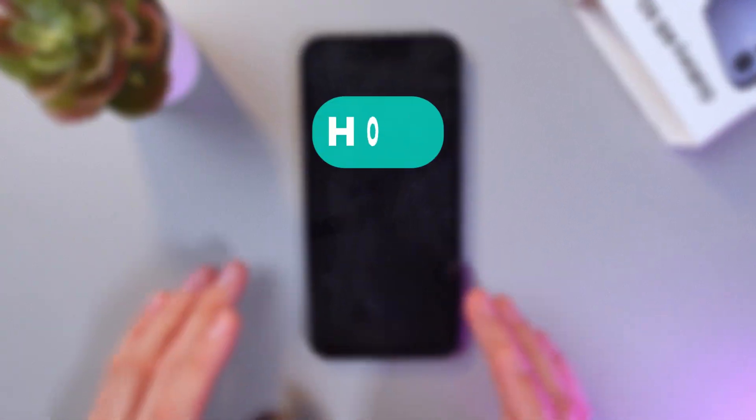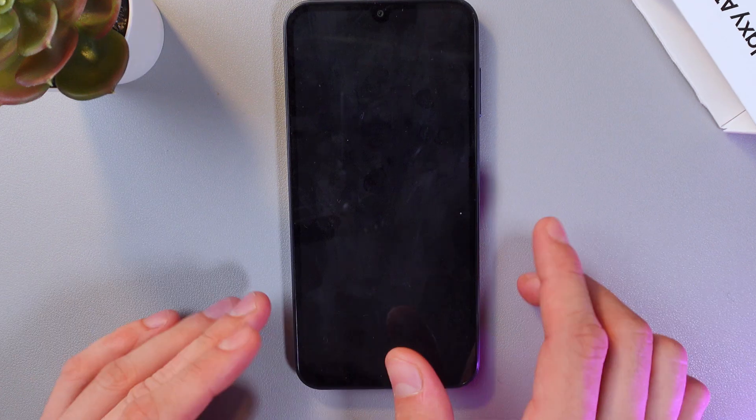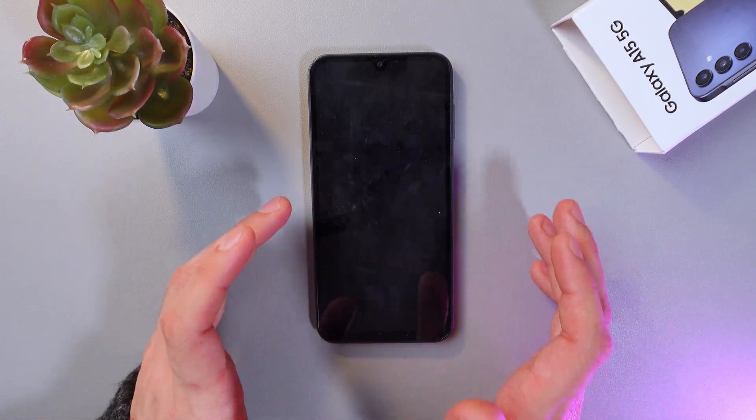Hello everyone, and today I'll show you how to set up your Samsung Galaxy A15 5G when it's turned on for the first time. So you've taken your phone out of the box. Now let's turn it on.